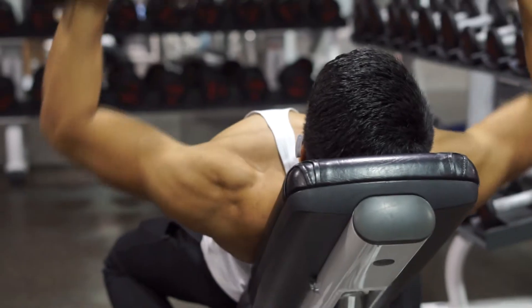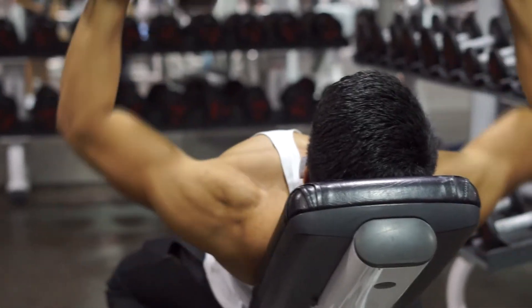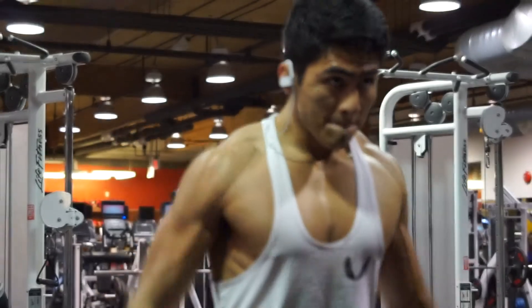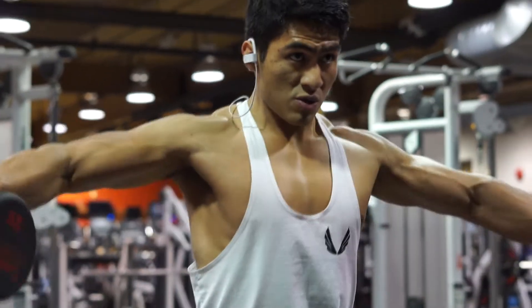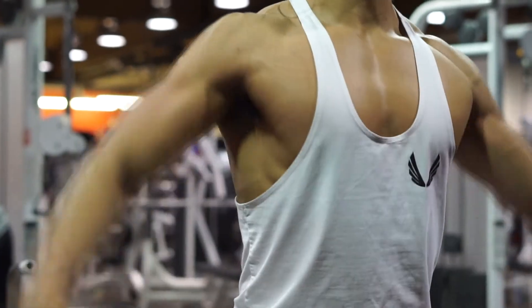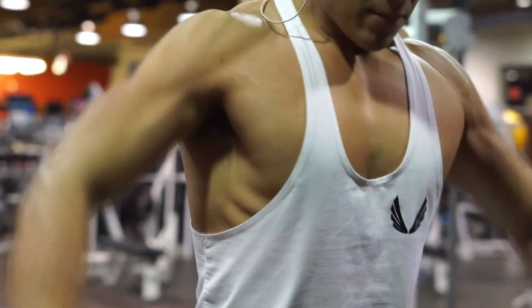On to the next exercise — I am doing shoulder lateral raises, which is probably my favorite exercise ever. For this one I actually do three sets of 15, just because I like feeling the burn and I like keeping the weight a little bit lighter, so whether that's 25s or 20s, just feeling that extra burn. It feels great.